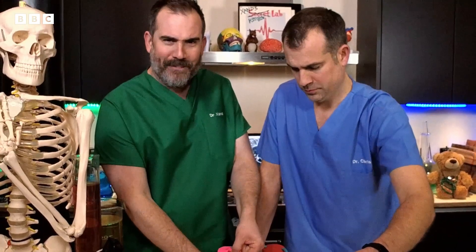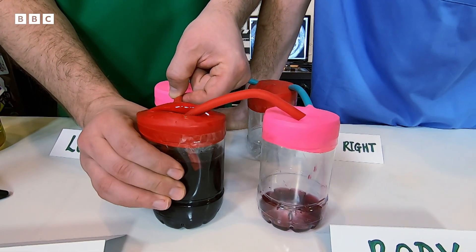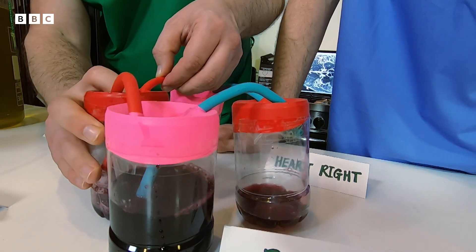And now we're ready for the first heartbeat. Are you ready, Chris? Three, two, one. And the blood is pouring around the system — that's amazing! Keep pumping. Zand has now squeezed almost all the blood from the left heart into the body.